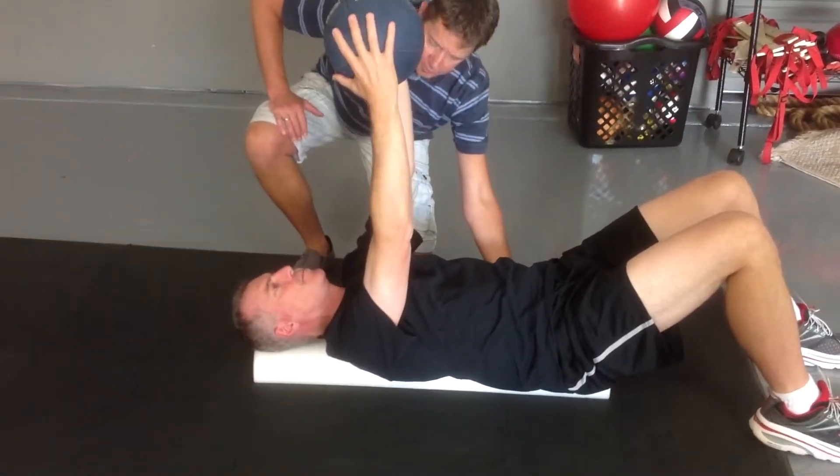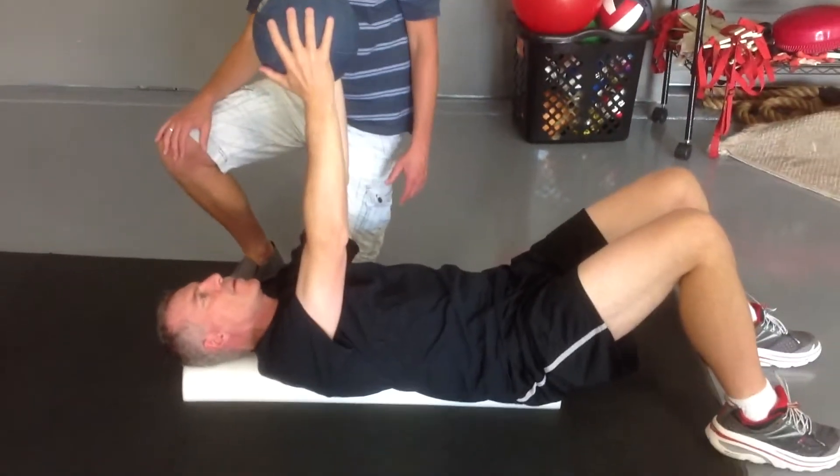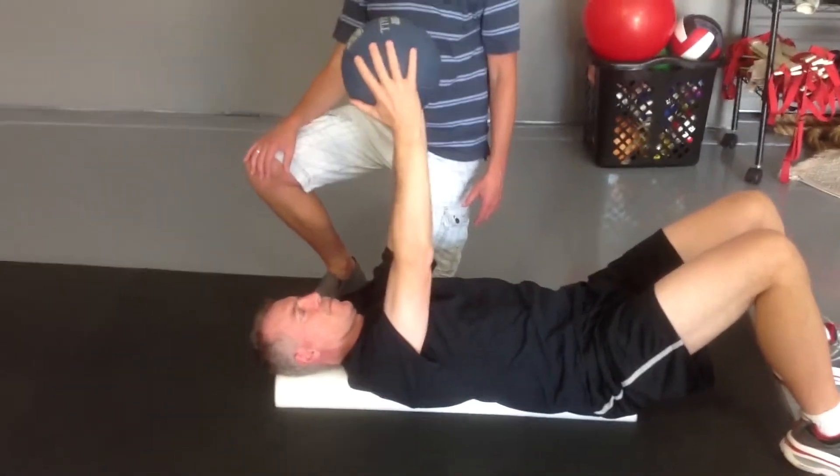Squeeze the roller. Spine in neutral. I want you to do a full pelvic tilt. Stay in neutral. Chin tucked a little bit more. There you go. You're in extension.